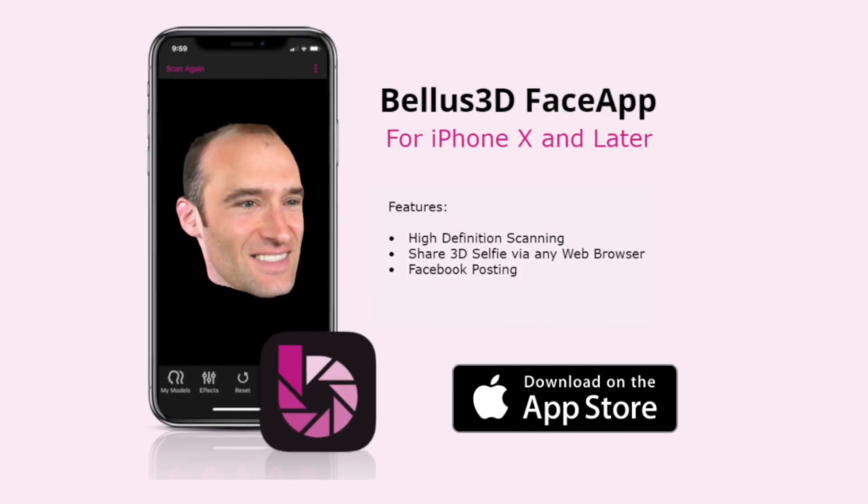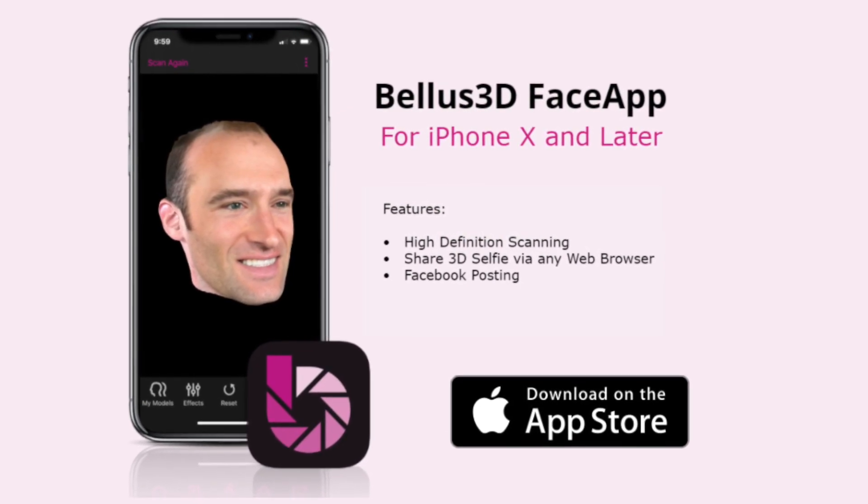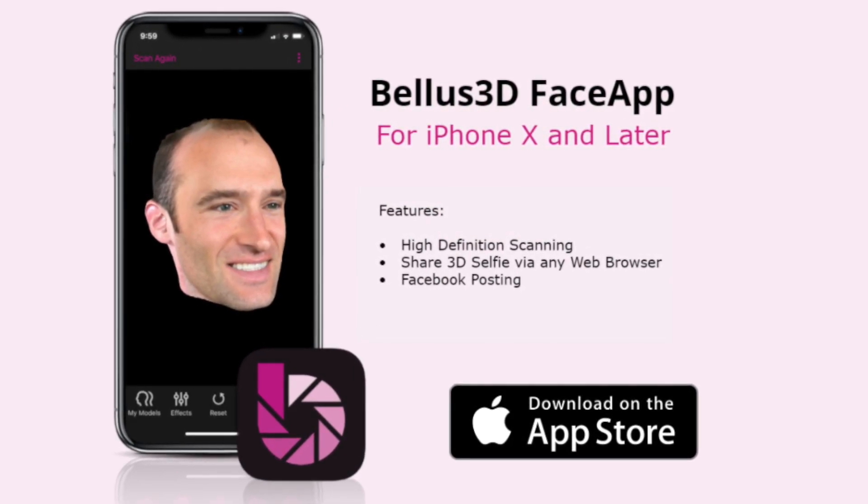How's it going, 3D printers? Andrew Sink here, and in this episode of ScanTober, I'm going to show you how I paid 99 cents to make a 3D model of my face. We're going to be using the iOS app Bellis 3D to scan and export a 3D mesh that we can prepare for 3D printing. It's a really fun process, and I'm excited to dive in.